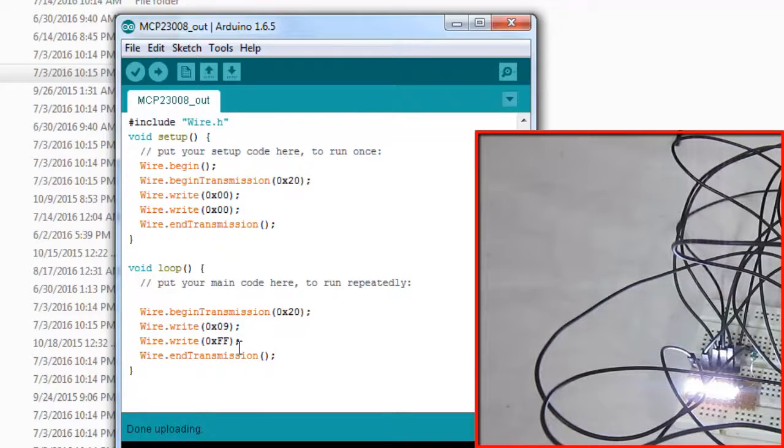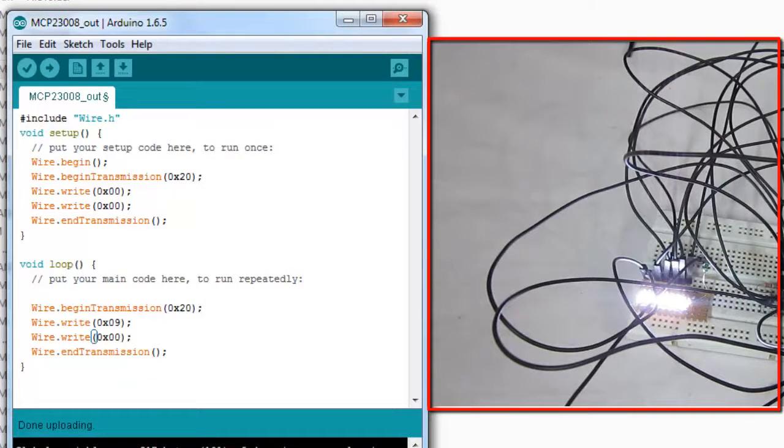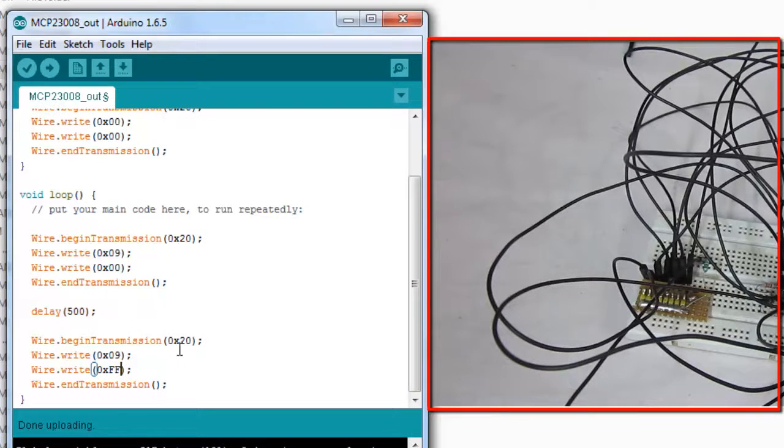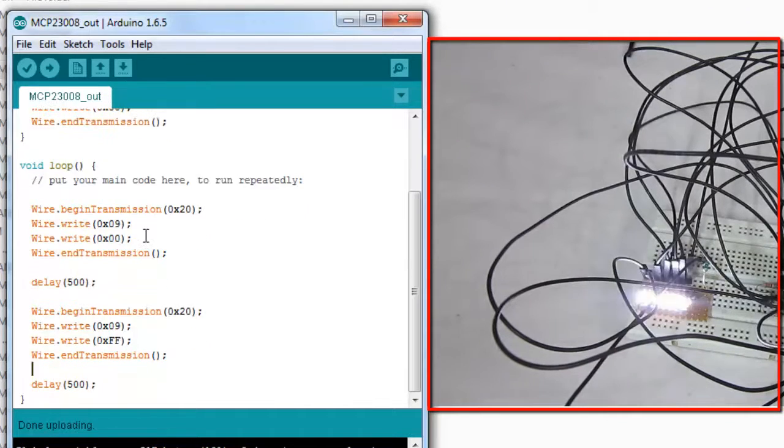Let's dump the code to the Arduino — as you can see, all the LEDs have turned on successfully. Now I'm making all the LEDs off by writing 0x00, and you can see all the LEDs have turned off. Next, let's write a blinking program by adding a delay of 500 milliseconds and copying the on/off code blocks. You can see all the LEDs connected to the output pins are blinking.